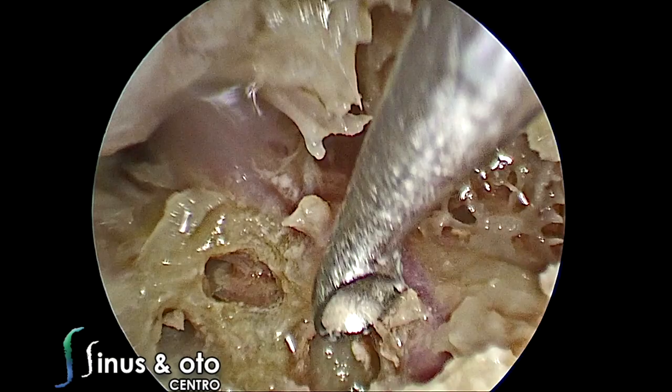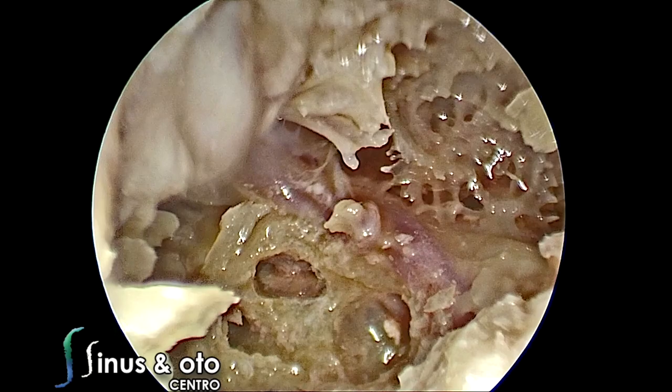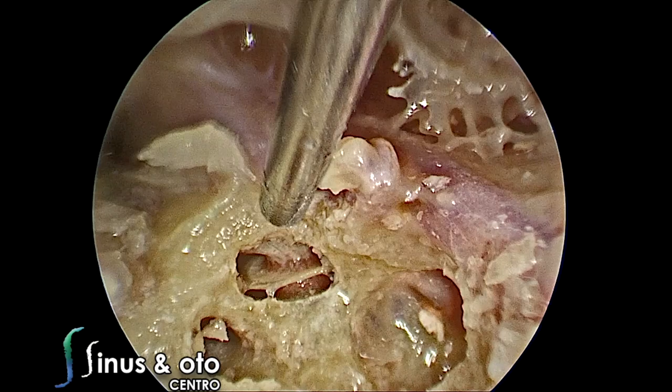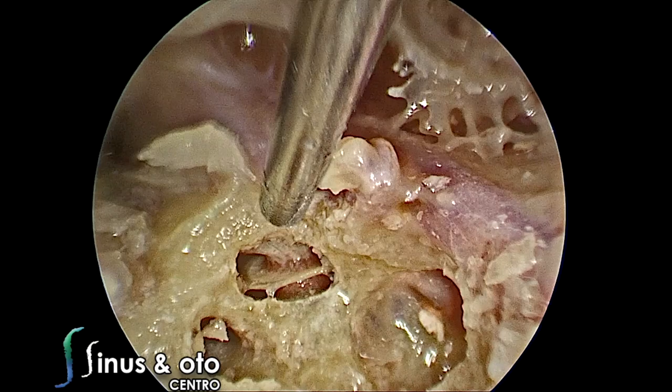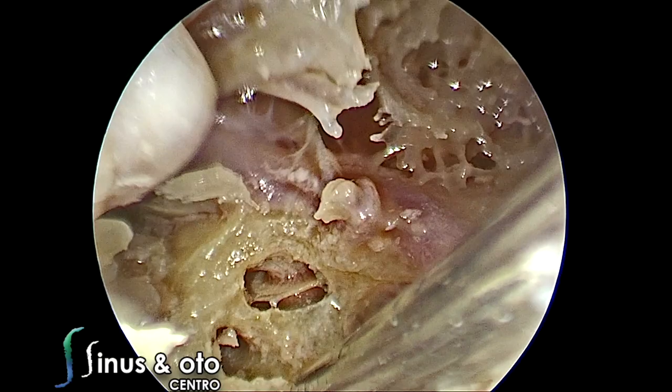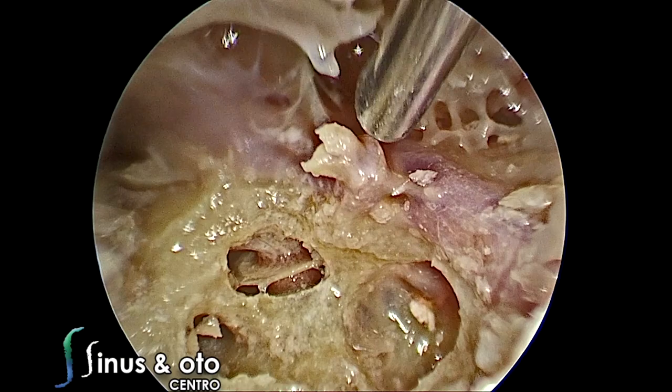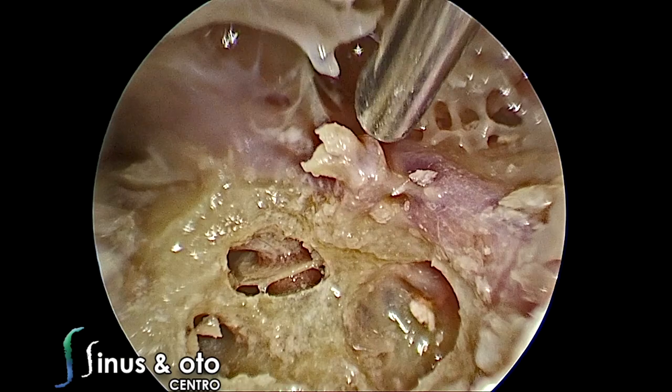We are using the curette but will switch to the piezo because it preserves soft tissue better. We open the more apical turn of the cochlea and see scala tympani, scala vestibuli, and scala media. The vestibule is already open, and we see the attachments of the superior and inferior vestibular nerves. The space between the vestibule and the cochleariform process — this triangle with the modiolus and the most apical turn — is the space we use to enter the inner ear.